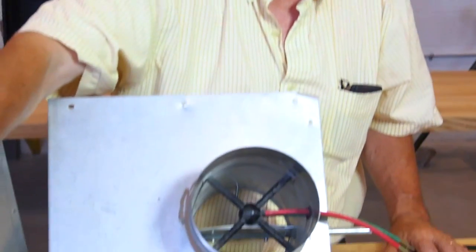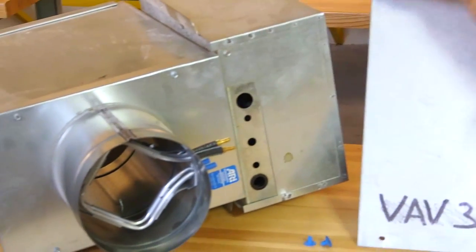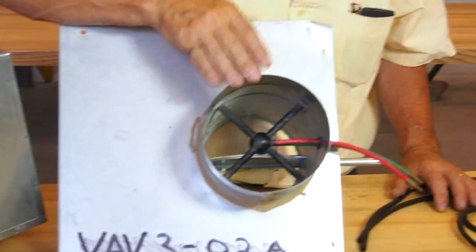I just want to make you aware that they can be very different. There are lots of different ones on the market, so don't say you have a calibration chart for a six inch box. You've got to make sure you have the calibration chart for the particular six inch box that's on your site.